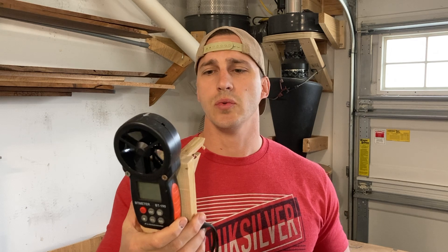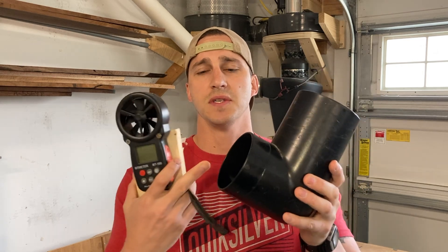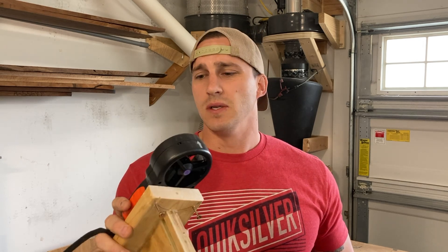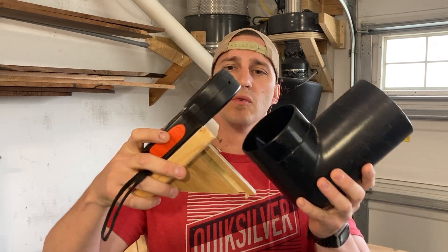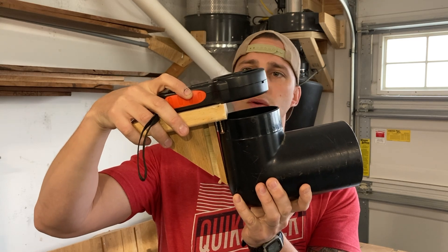I used this anemometer to pull all my readings. There are videos out there showing individuals that program theirs for the diameter of the pipe to produce CFM. I didn't feel like doing that, and the cheap one I bought didn't have that capability. So I combated this by pulling all my data from the same 90-degree elbow — as long as the intake is consistent for all readings, that's a variable we don't need to worry about. I'm using miles per hour since that's the default setting. I also made a handy little jig with two screws at 90 degrees that gives me consistent standoff and prevents me from twisting or holding the reader closer to the intake.